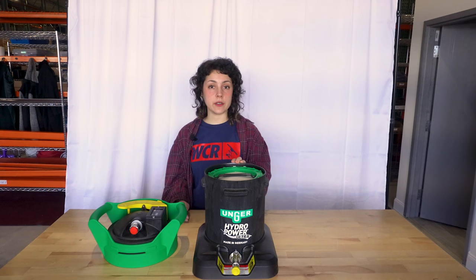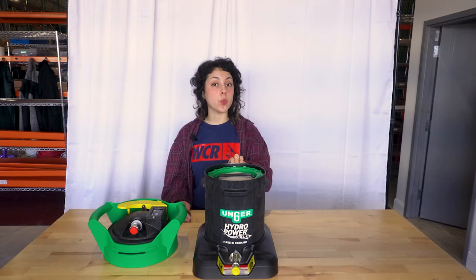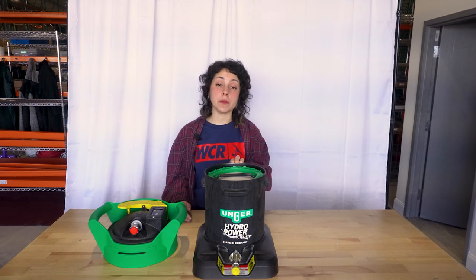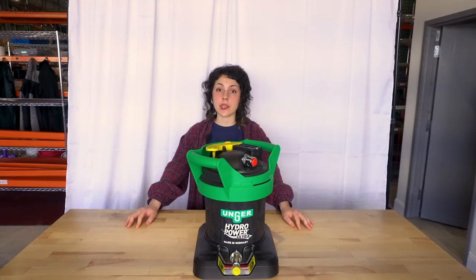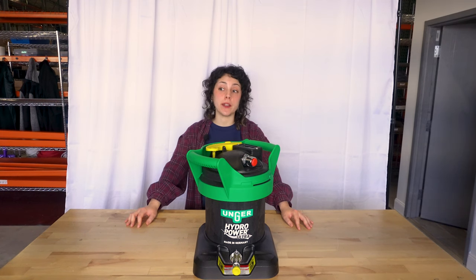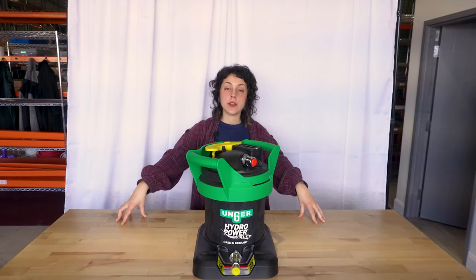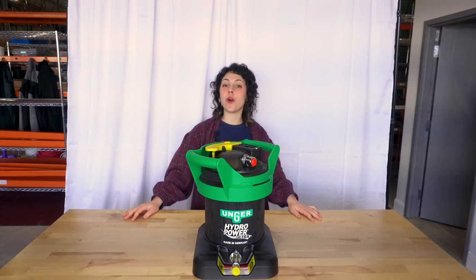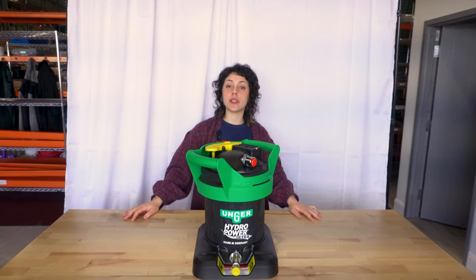This single stage system weighs about 14 pounds with water retention, however it is best to store it when you've emptied the water from it. The flow water technology ensures an efficient flow of water through the whole tank, optimizing the resin saturation. Take your water fed work to greater heights with the Unger Hydropower Ultra right here at windowcleaner.com.